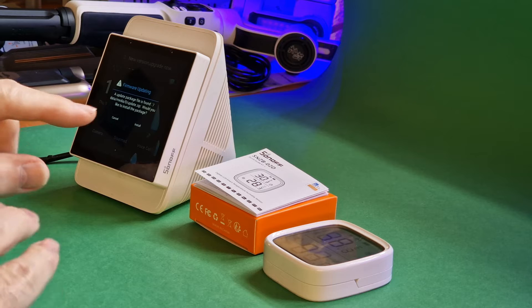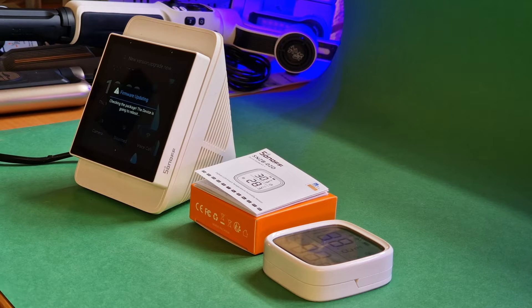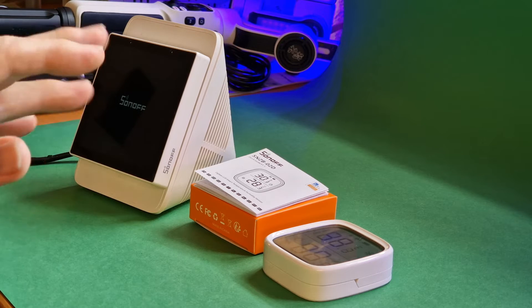So let's do the install impromptu. It's a bit like watching paint dry — checking the package, the device is going to reboot. The new temperature sensor went straight in.